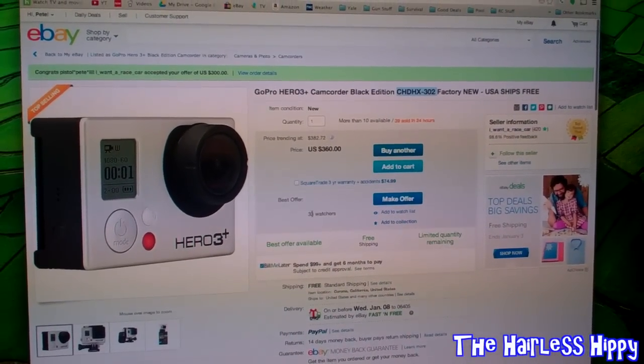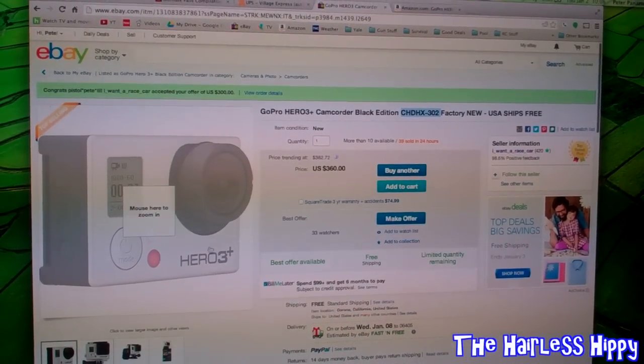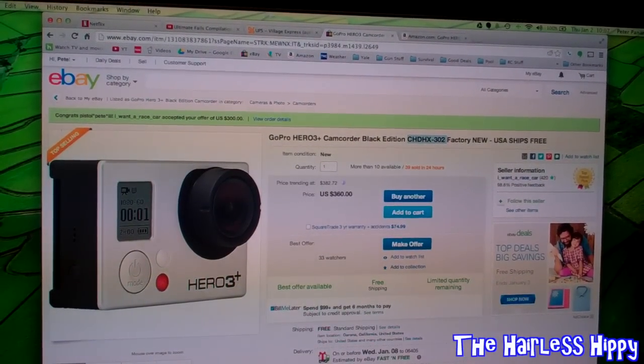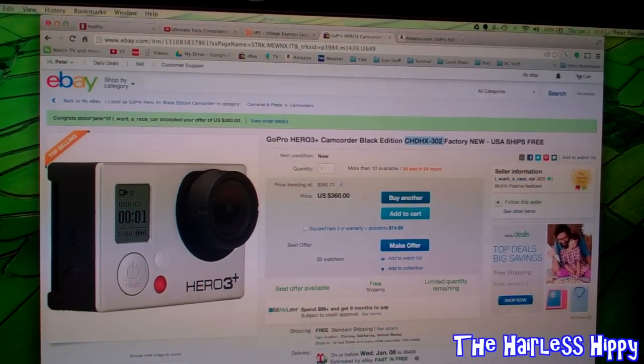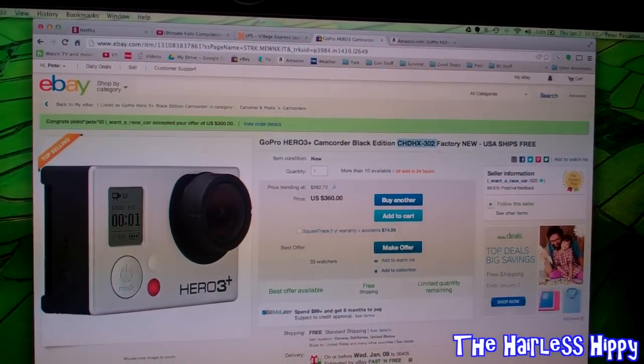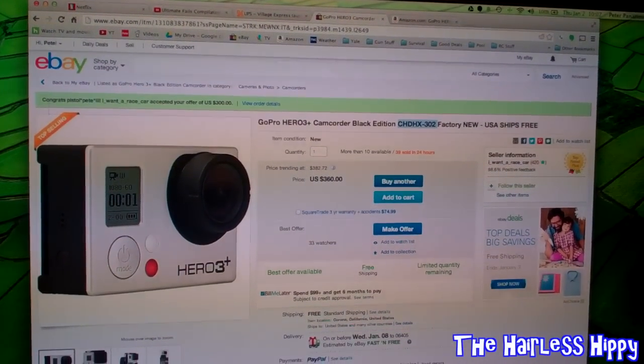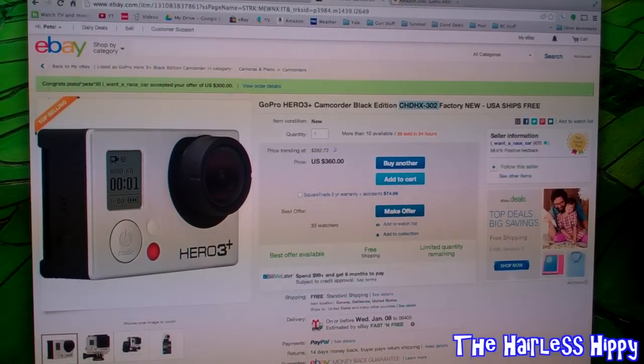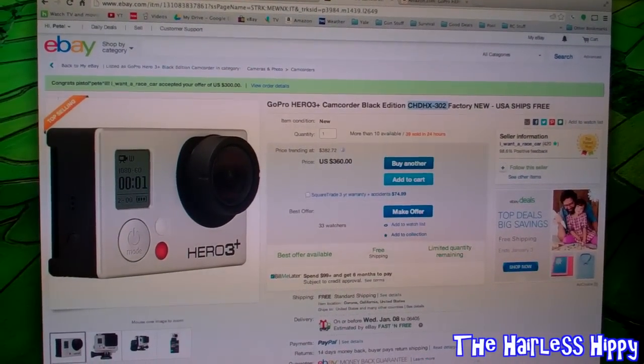Go on over and put a bid in for less than $300. You might pick yourself up a GoPro Hero 3 Camcorder Black Edition CHD-HX-302, factory new, USA ships free. That's about it for now guys — expect some new videos coming out real soon. Happy New Year to all of you, and we'll see you again real soon.